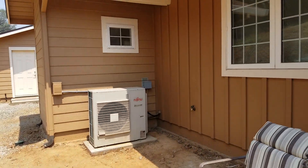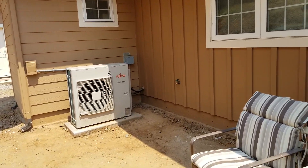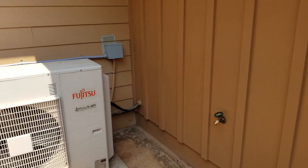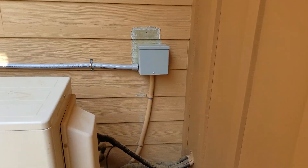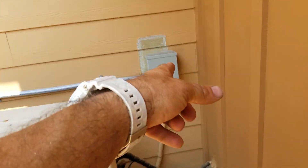Hey guys, here's an old job that we finished a while back — it was a new construction. At the time, I got dinged by the inspector because there was not 30 inches of room to walk right here to the disconnect, so I had to come back out, put a junction, and move the disconnect over. Kind of a silly code, but there it is.